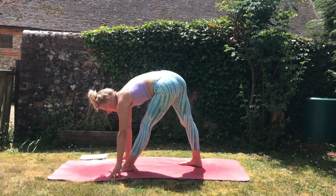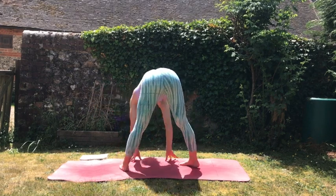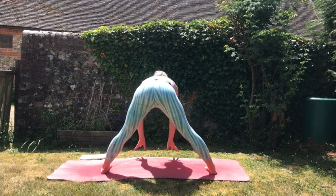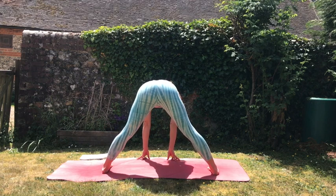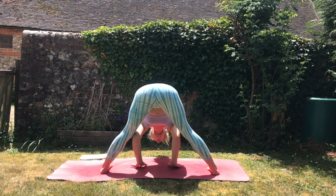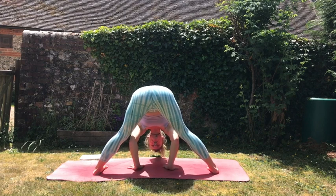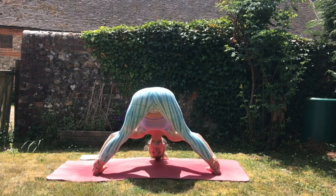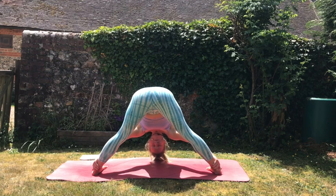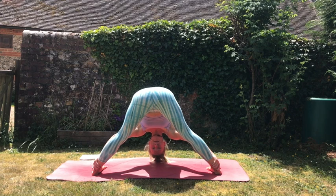Then we're going to come into Prasarita Padottanasana. We're simply going to turn the left toes in — the right toes are already in from the pyramid — and we're in our wide-legged forward fold. Come up high onto the fingertips, creating a flat back and elongating, gaining space in the spine, and then exhale into the full variation. You can choose to have your hands on the mat or wrap the hands around the back of the ankles and use this to pull you deeper into the posture. Remember to breathe — nice long deep inhales — and then with the exhale, pull yourself a little bit deeper into the posture.